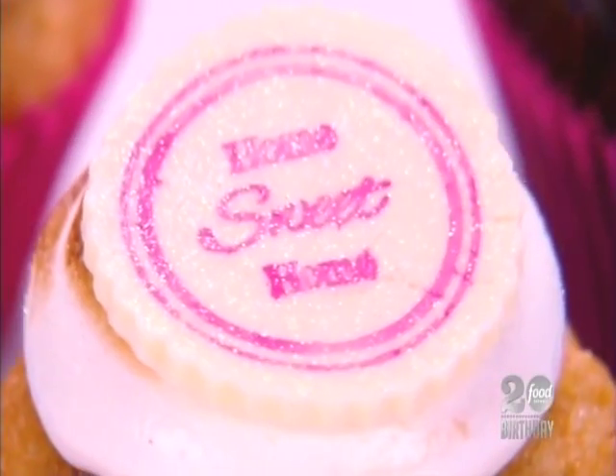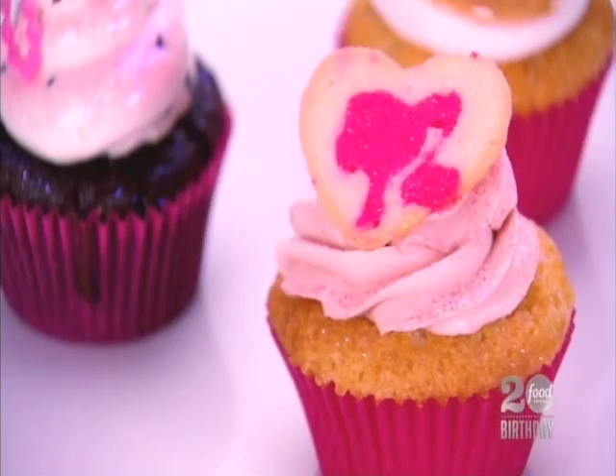Hi Kira, Barbie's life is nothing if not over the top and glamorous, and that's exactly what these cupcakes were. I loved how all of your decorations were deliciously edible. I think you captured Barbie perfectly in these cupcakes and in the taste as well. Overall, good job on the decoration.